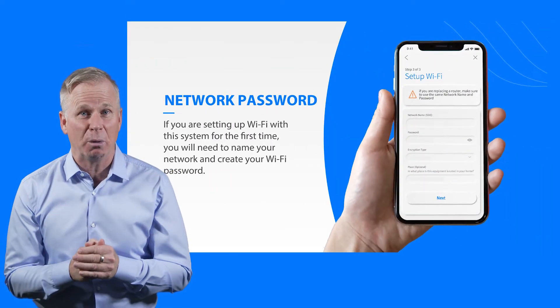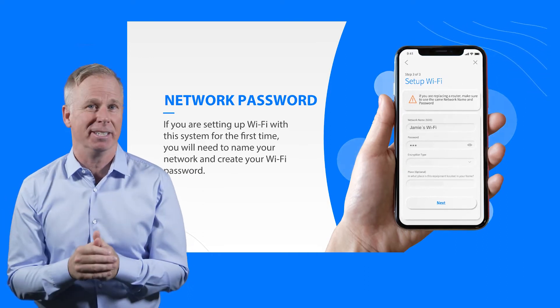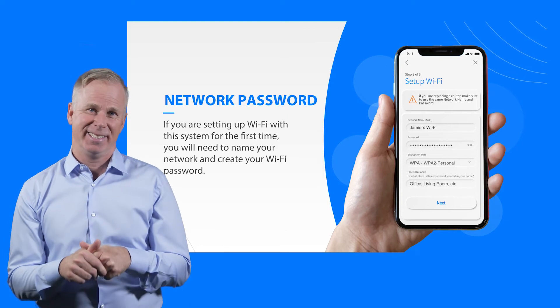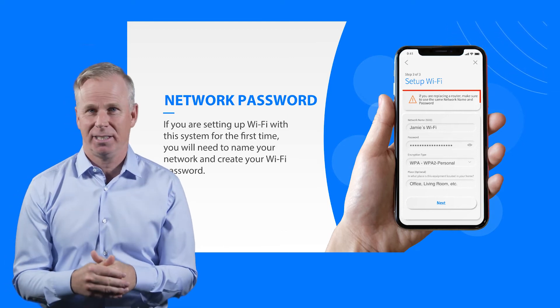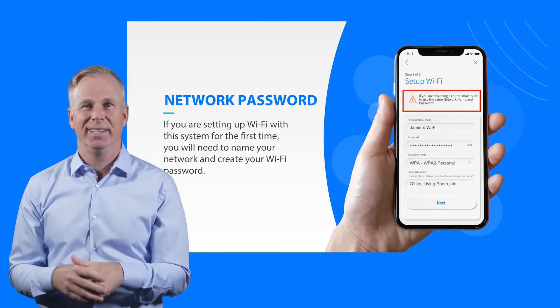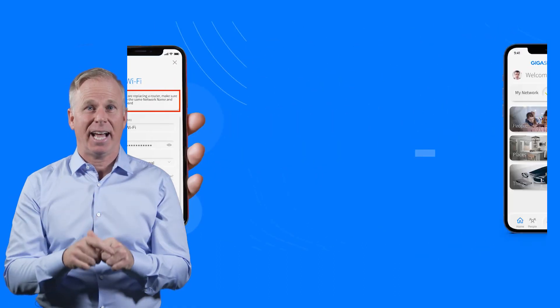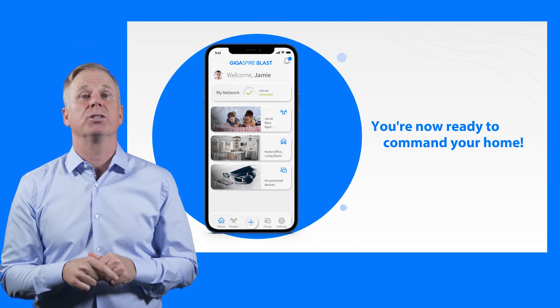Now, you need to name your network and create your Wi-Fi network password — maybe call it Jerry's Wi-Fi, or Jerry's the best Wi-Fi. Your choice, no pressure. But just like that, you're ready to manage your smart home.